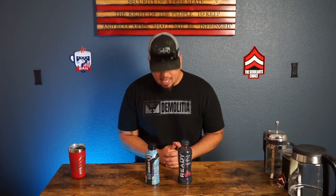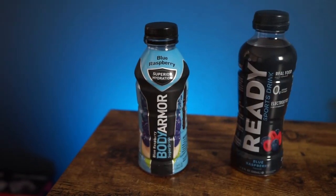Welcome back everybody to the Sargent's Choice. Hope you guys like the channel today. We got something special in the building today — Body Armor vs. Ready sports drinks. We're going with the blue raspberry edition.